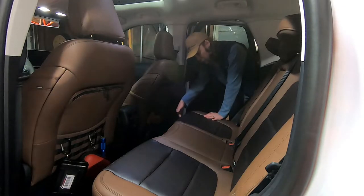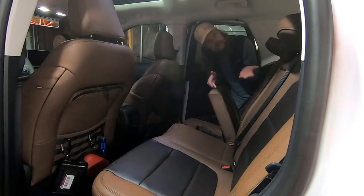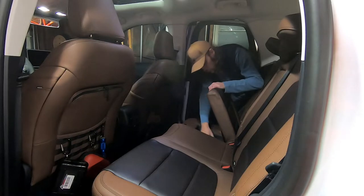The opening for it — there's a button right here. You push that and up it goes. You've got your space.